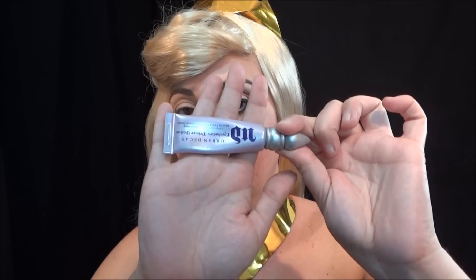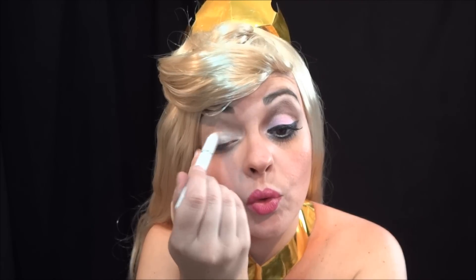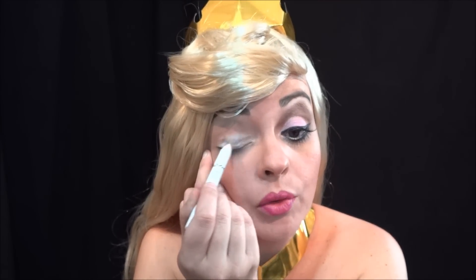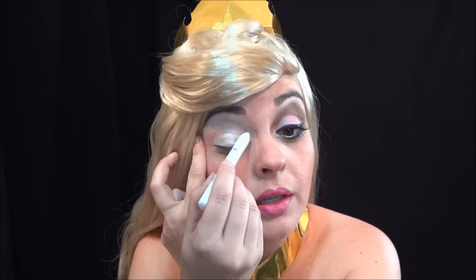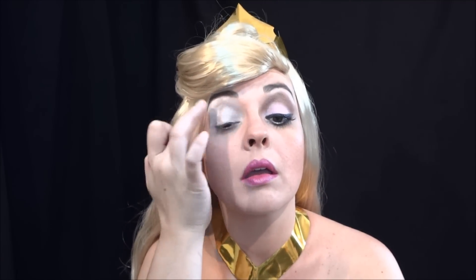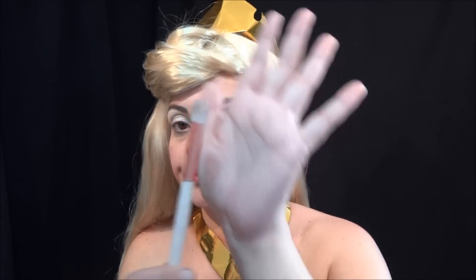Bom, vamos começar com o Urban Decay, um potencializador de sombra. Esse não é o Milk, é o Cotton X. Ele é meio perolado, diferente do Jumbo Milk que é opaco. Então vou passar esse em toda a pálpebra e até aqui em cima. Aí com um pincelzinho de sombra grandinho, eu vou usar a paleta de 120 cores, um rosa que tem aqui. Este daqui.